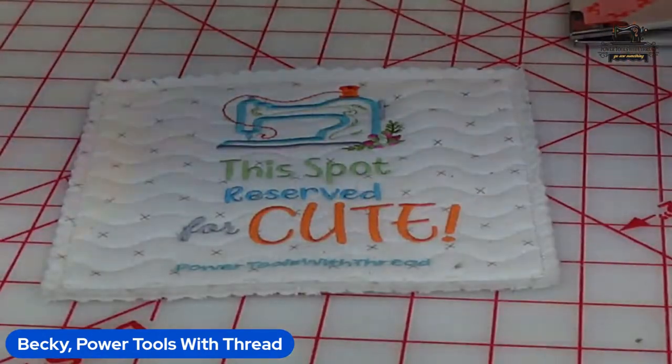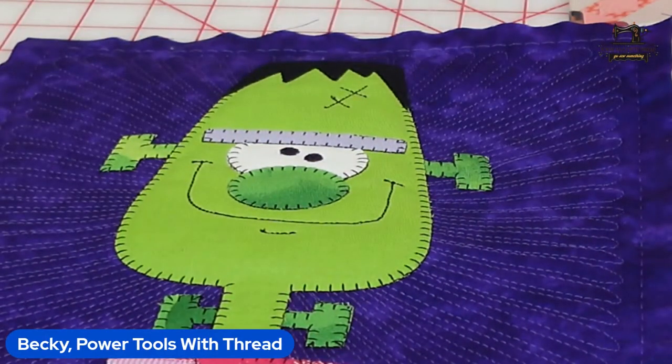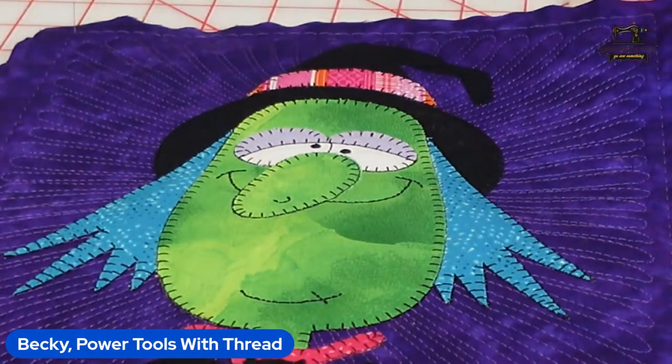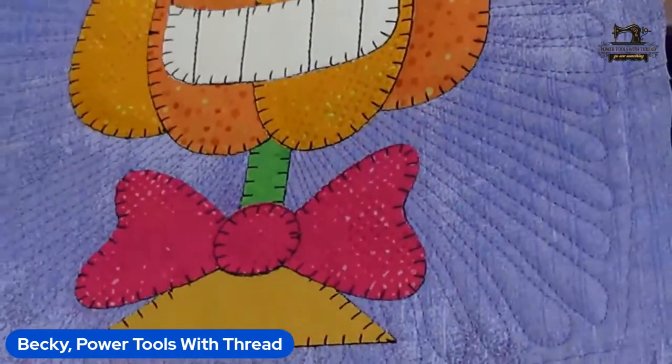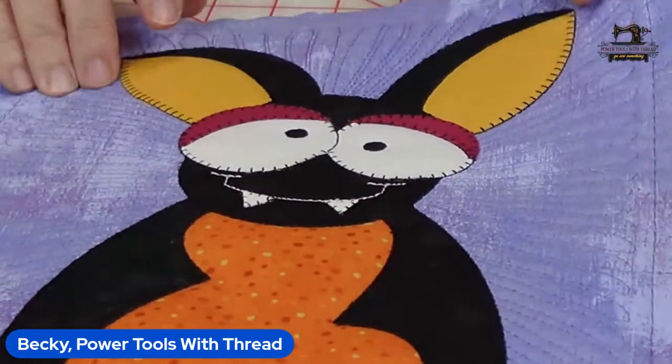Let me show you the blocks I've been working on. Here's Frank — isn't he handsome? And here is the witch — all of this was done in Snaplique, it's just so cute. Here is Mr. Pumpkin Head — so crazy cute — and then here is the bat, he turned out so darling. They all did, I love it.